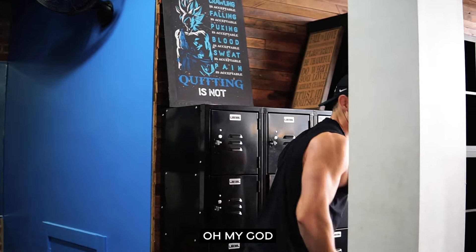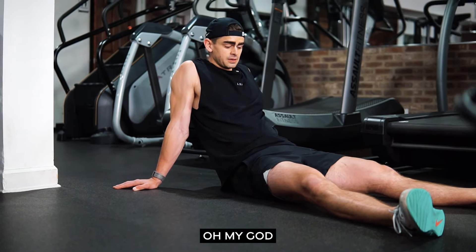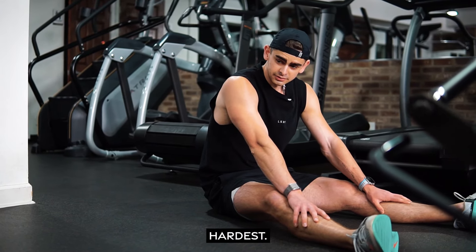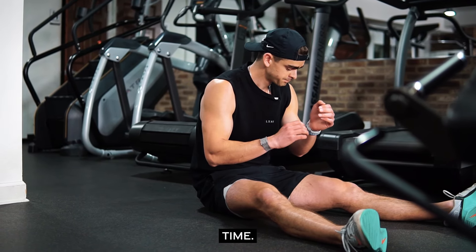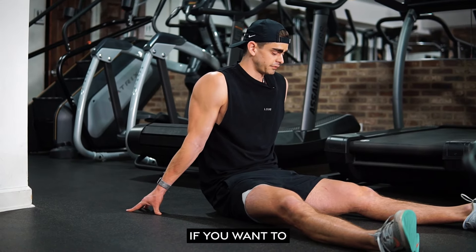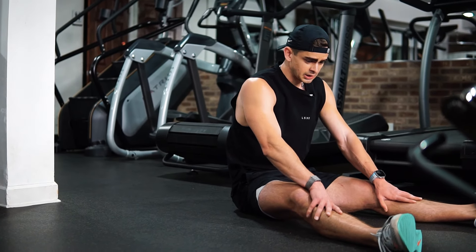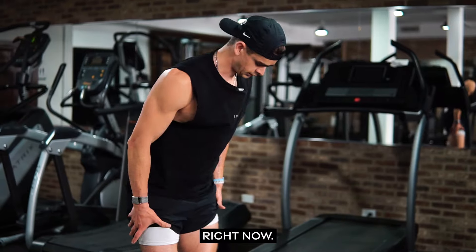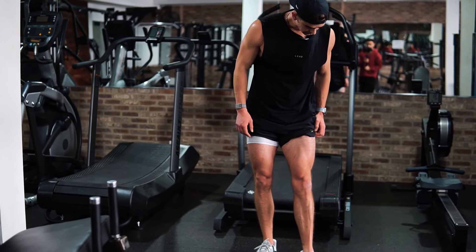Oh my god, that was one of the hardest things. Quad pump is crazy right now.